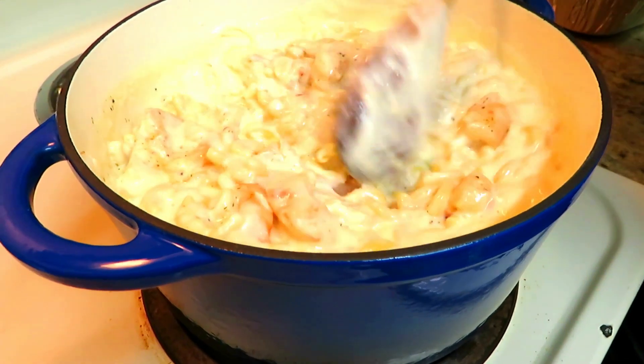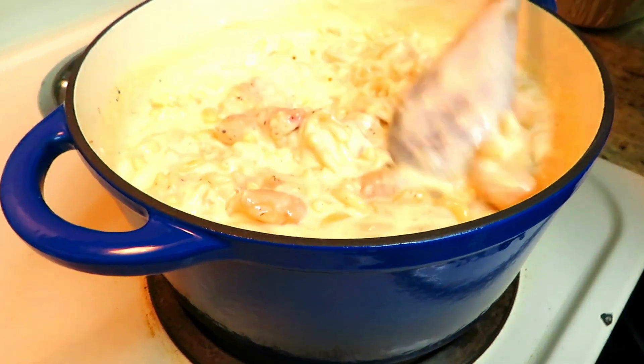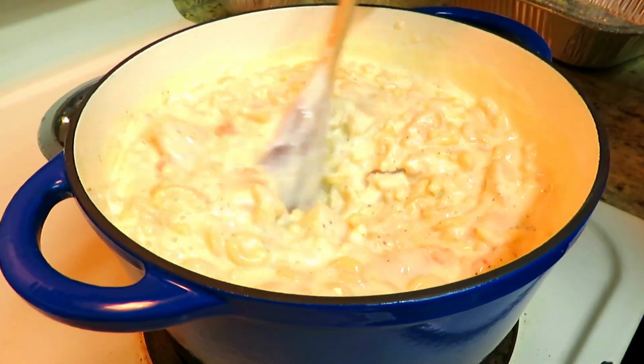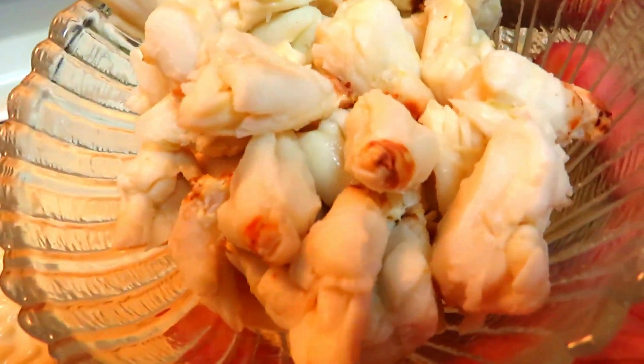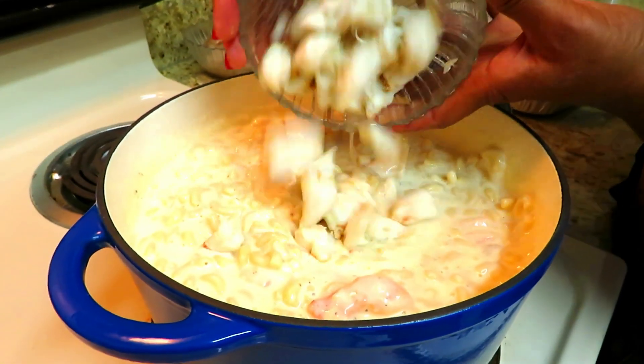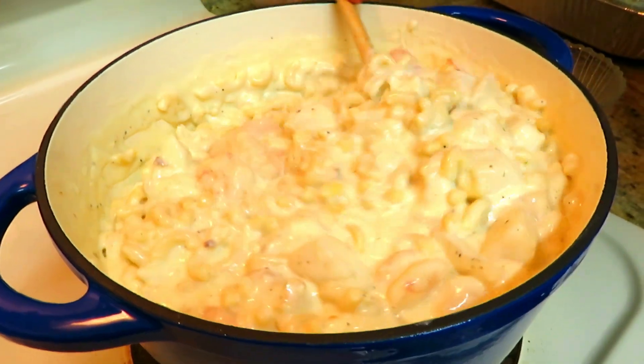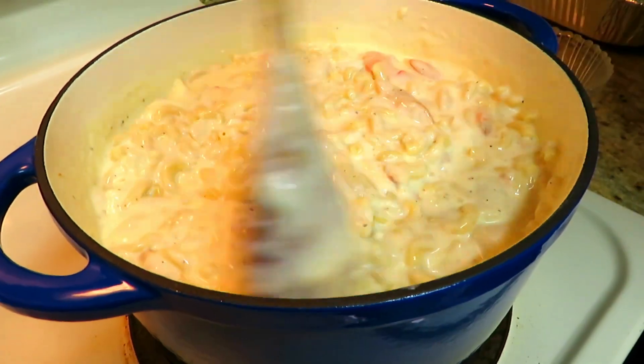There is a third protein that is going into the pot, and that is lump crab meat. Look at that beautiful lump crab meat. Into the pot she goes. Give it a nice little stir. We're ready to put it into our casserole dish.